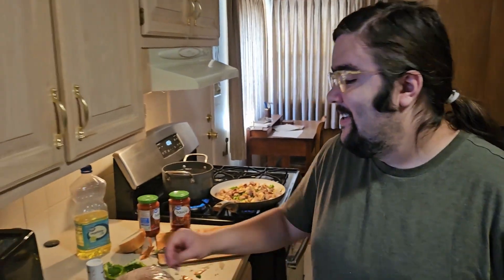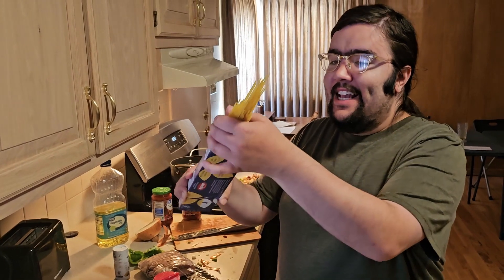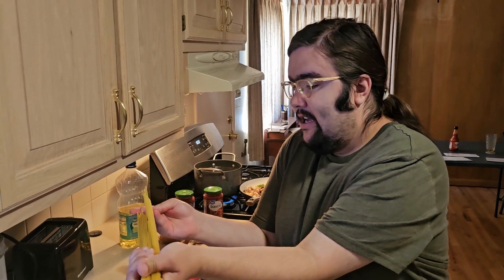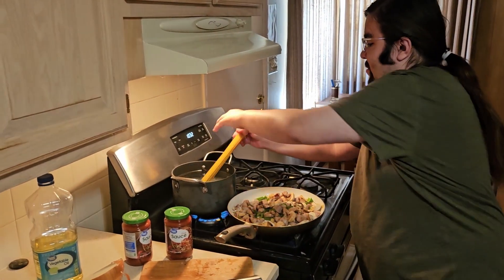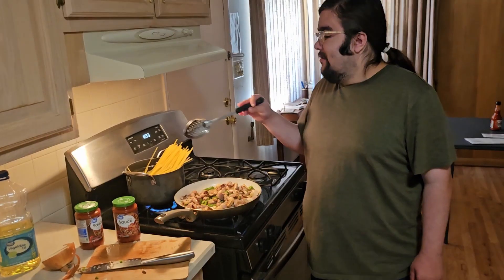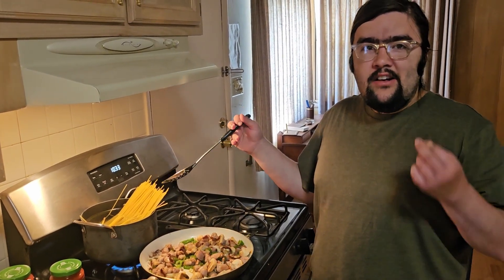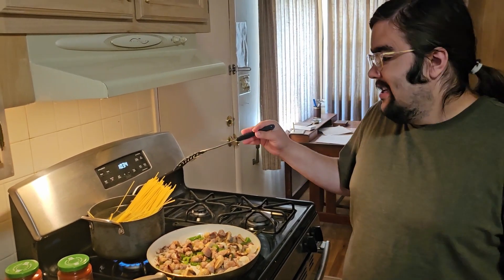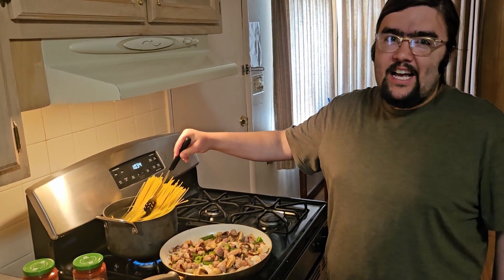Now the water is boiling, it's time to add the noodles. My dad likes to break them in half, but I don't like to do it. If you do it this way, you get more noodles. When you are cooking the noodles, you don't want to overcook them and you really don't want them too soggy — just cook them until they're just right. That's all I can really say. If you guys know how to make macaroni and cheese, then you probably know how to make them.